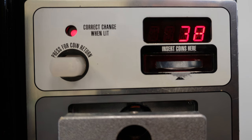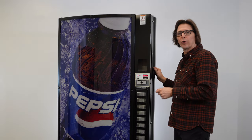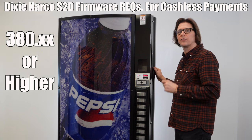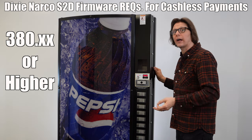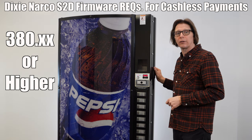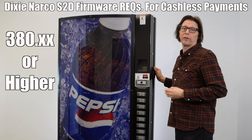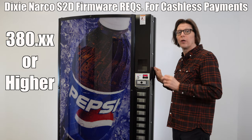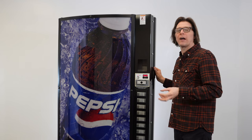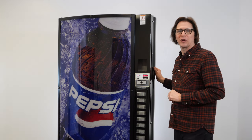Once VERS is on the display, press and hold selection button one, and what will be scrolling across the screen is the actual EEPROM version firmware. Here we have 380.91. Any firmware that is 380.xx is capable of handling credit card readers correctly — so if we had 380.25, that would work fine. We don't want to be below 3.80. If you had a 379 firmware, that firmware needs to be updated, and that is done by replacing the EEPROM on the control board.